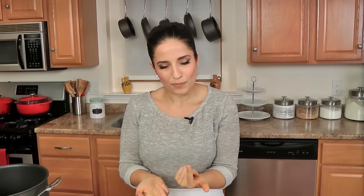Hi guys, I'm Laura Vitale and on this episode of Laura in the Kitchen I want to share with you my loaded potato soup. I have been getting requested to make this soup for so long and don't know why I never did, but it is to die for and it's so incredibly easy.